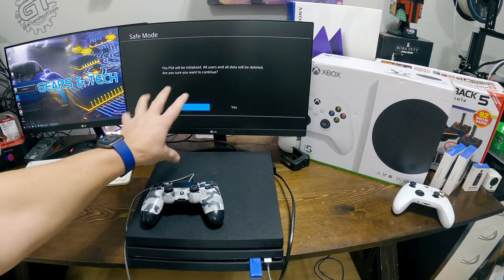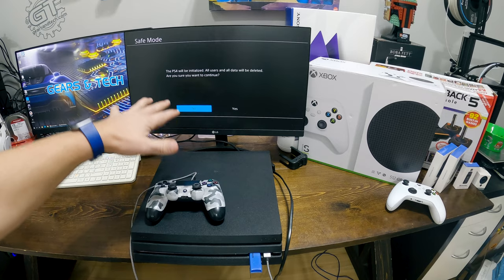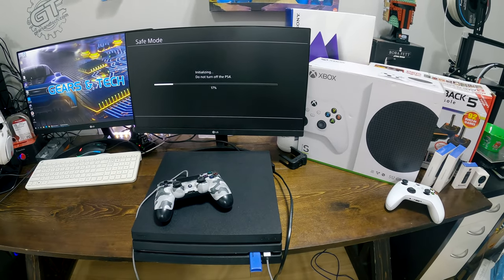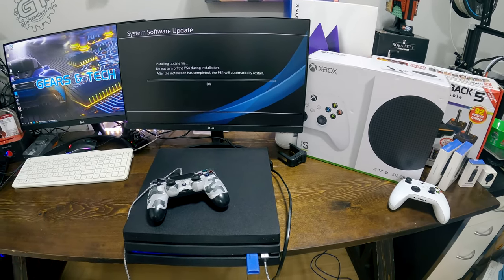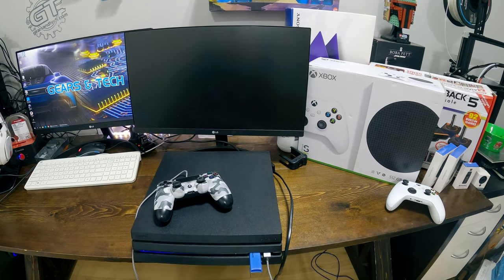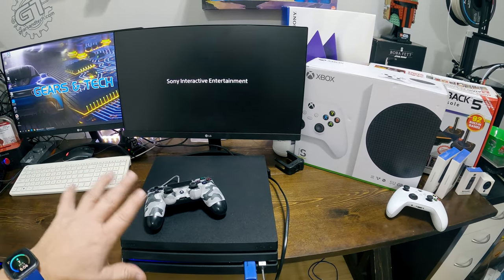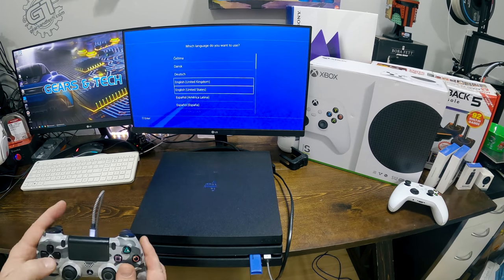It will scan the file on the USB stick to verify you put the right file on there. Eventually it will say PS4 will be initialized — all users and all data will be deleted, are you sure you want to continue? You have no choice; if you say no you will get stuck. Say yes, and it will begin initializing. Your PlayStation will reboot, then go to the system software update screen, and say installing the update file — do not turn the PlayStation off. This should go pretty quickly.